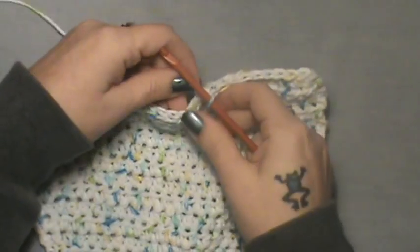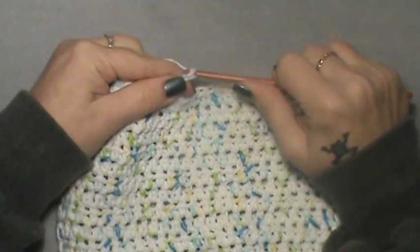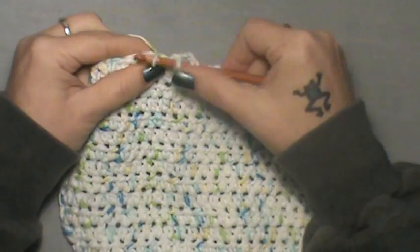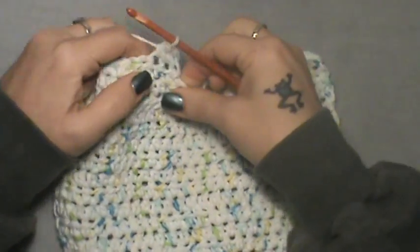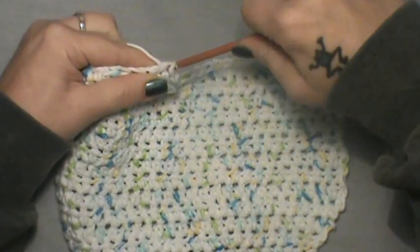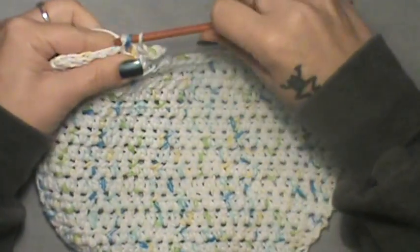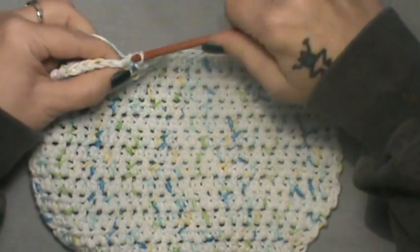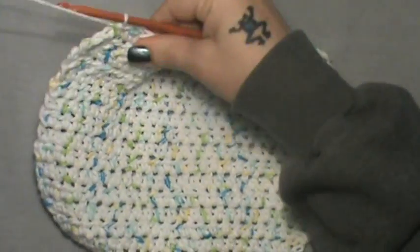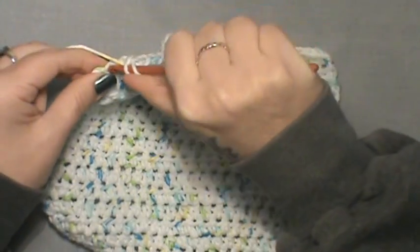Turn and chain up two. Half double crochet two together — go into the first stitch and into the next stitch, pull those two together — then half double crochet all the way to the end. You should have that last one right there.